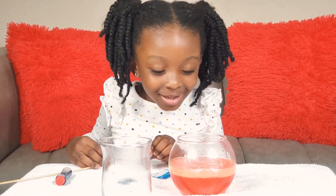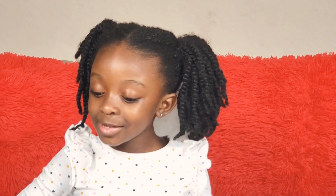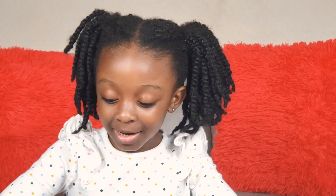It's dark. Thank you for watching, guys. I will do another experiment. Okay, guys?